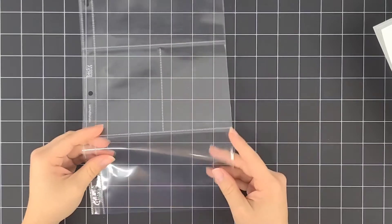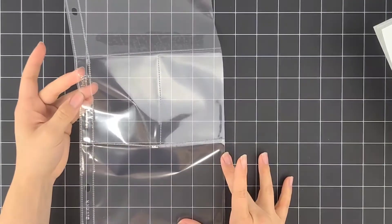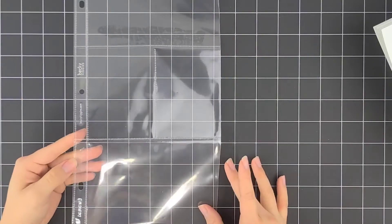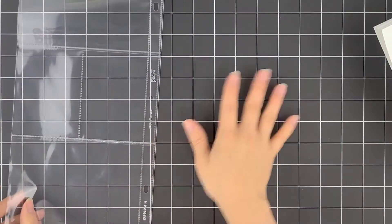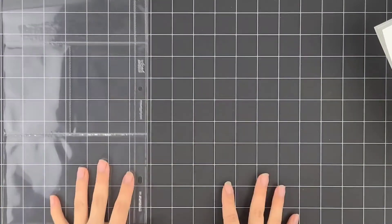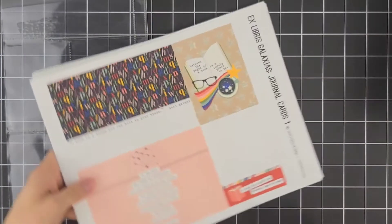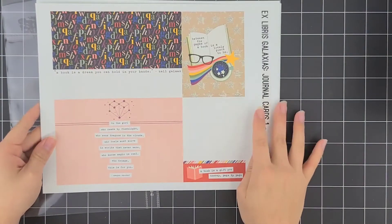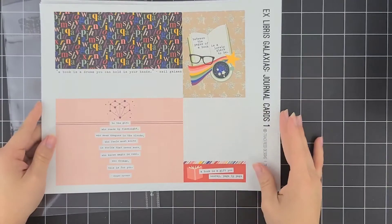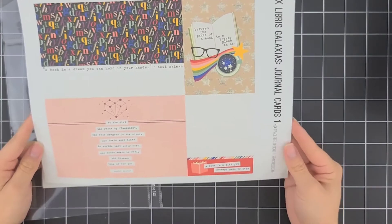I'm going to grab out my first page protector — this is going to be the cover. I want to place some Project Life cards in there that have some quotes and inspirational content to motivate me every time I open this album, to keep reading throughout the year, since I know it's easy to get distracted and derail. I'm also going to be placing on one of those Project Life cards my goals for the year so that way I can remain focused.